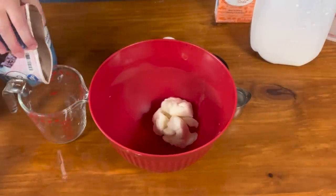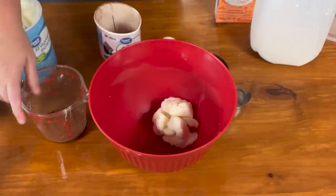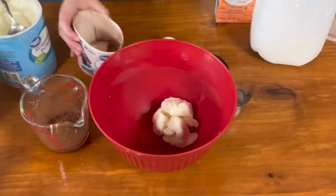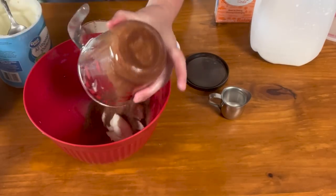We're going to measure a third of a cup of cocoa, which is five tablespoons. So if you don't want to use the measuring cup, a third of a cup is five tablespoons. Add the cocoa.